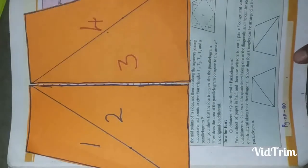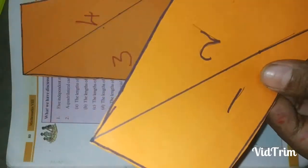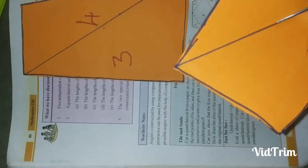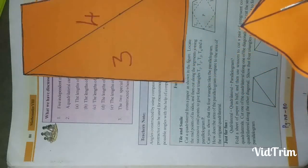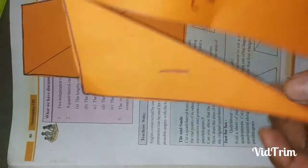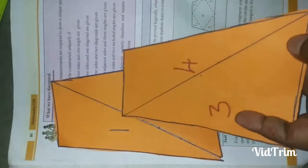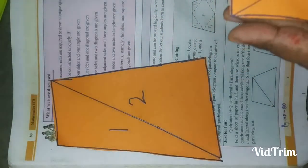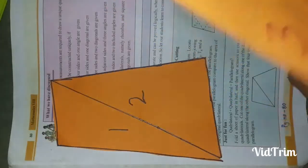Along one of the diagonals we should cut. Let us cut. I am cutting along one side, and then cutting along the other side.